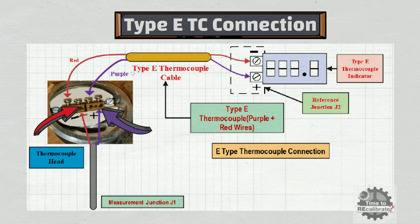Similarly, the purple wire of the extension cable needs to be connected to the positive terminal of the thermocouple head, and the red wire of the extension cable needs to be connected to the negative terminal of the thermocouple head.